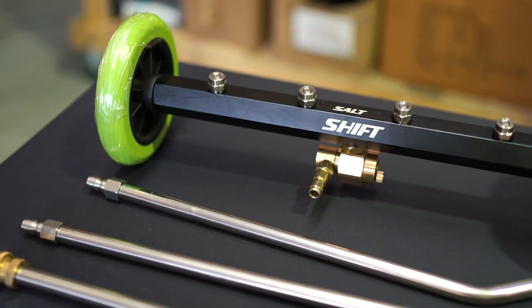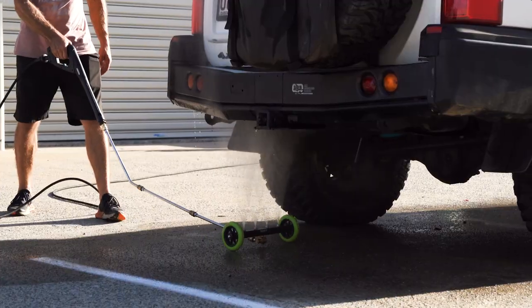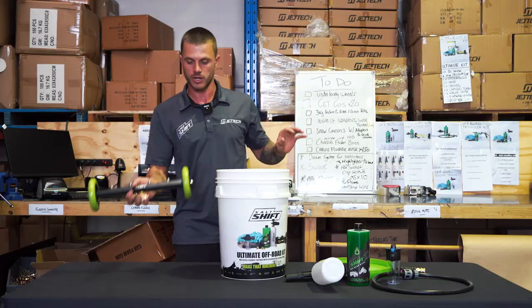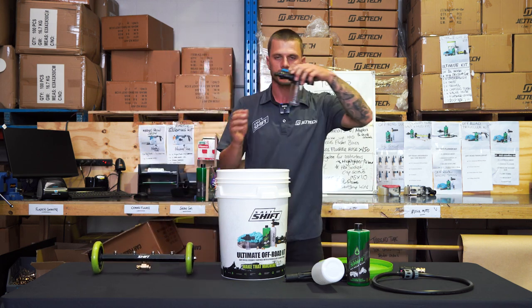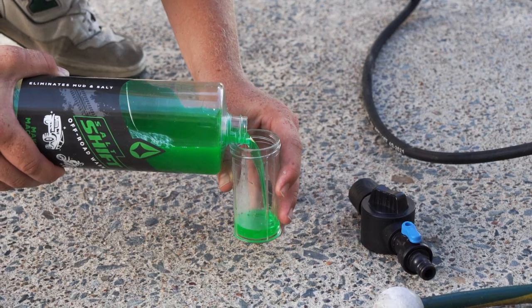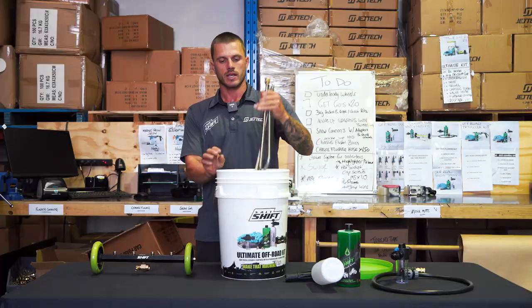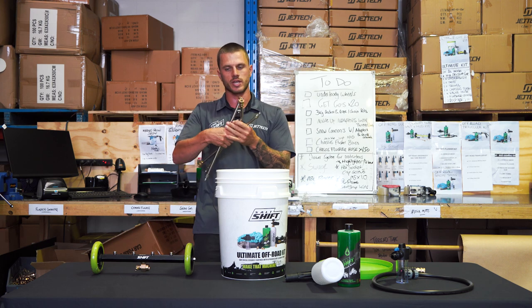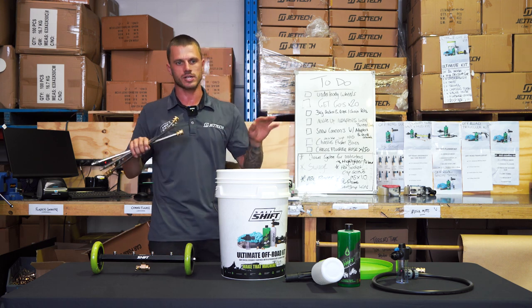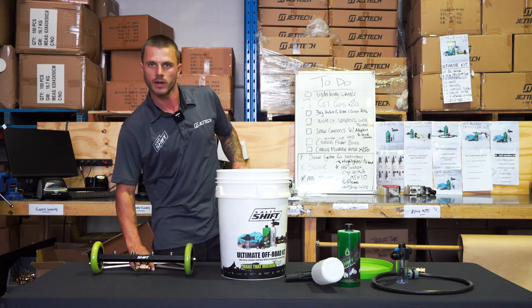Now moving on to the goodies — we've got the salt shift underbody blaster. These are fantastic for cleaning the undercarriage of your vehicle, you get entirely everywhere. You can also plug the soap suds into the back of your pressure washer and add salt shift through it, running that through the undercarriage for a nice thorough clean. Comes with three poles that you connect together, then attach to your pressure washer with the salt shift adapter and away you go.